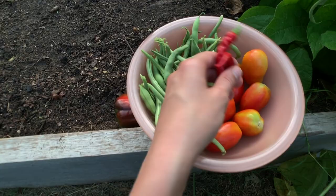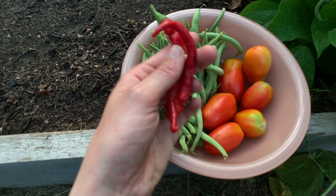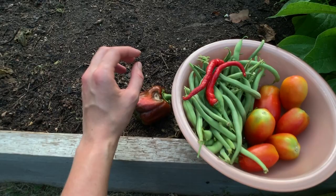While I was at it, I saw that these two cayennes were just looking like they wanted to be picked. And I also got six more tomatoes that will ripen on my counter for the next four or five days.